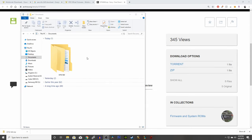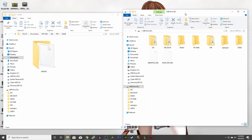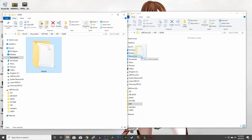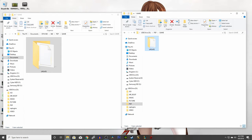You now have a new folder. Click all the way in until you find the folder called update. Next, open your PSP drive and go into the folder called PSP, then go into game. Copy the update folder onto your PSP. It should take a few seconds to copy the files onto your device.